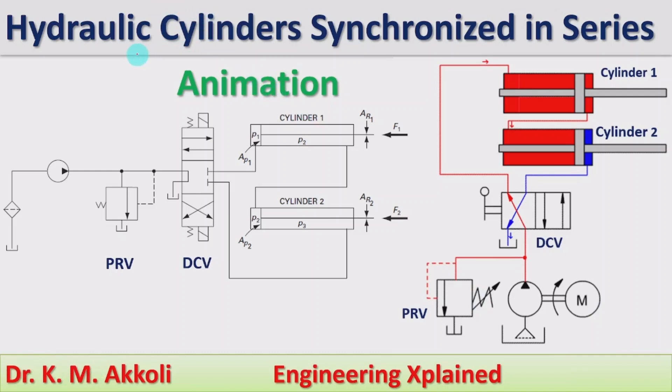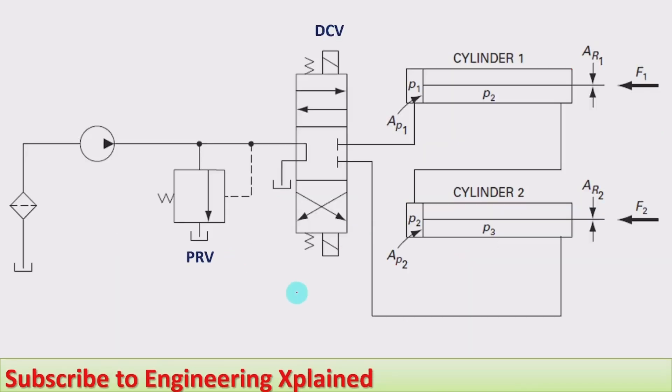Welcome to this session. I am going to explain hydraulic cylinders synchronized in series with animation. Hydraulic cylinder synchronization means the two cylinders are to be operated at a time and their speed should be the same. We use hydraulic cylinders synchronized in series for this, and I am going to explain how the working takes place and what the applications are. First, we will take the circuit diagram of hydraulic cylinders in series.